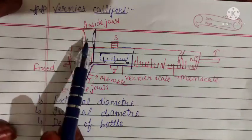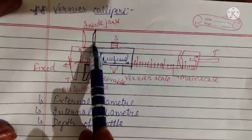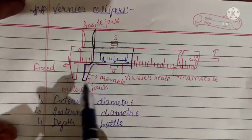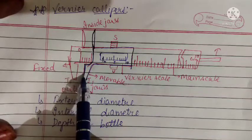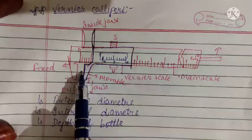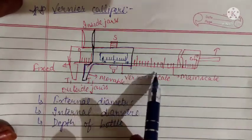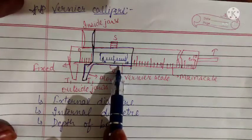We have two jaws on the downside and two jaws on the upside of the caliper. These jaws are known as outside jaws, used to measure the external diameter. We keep the object between both these jaws, tighten it with the screw, and then measure the external diameter. The total reading equals the main scale reading plus the vernier scale reading.